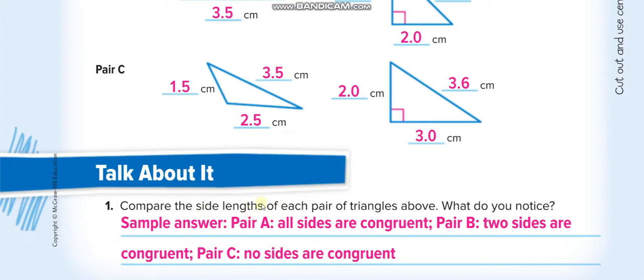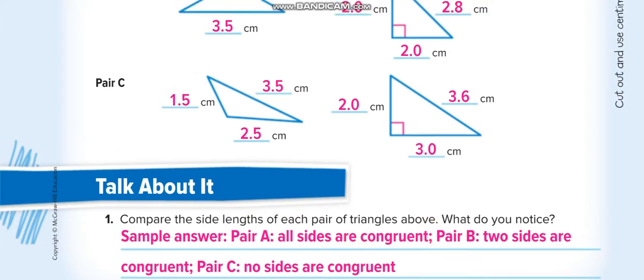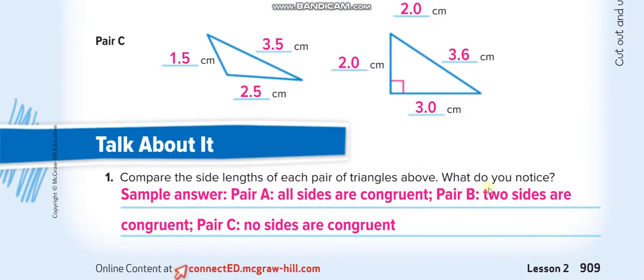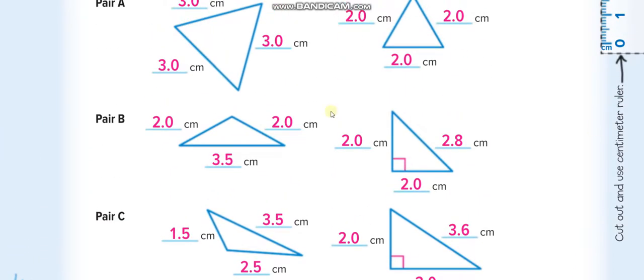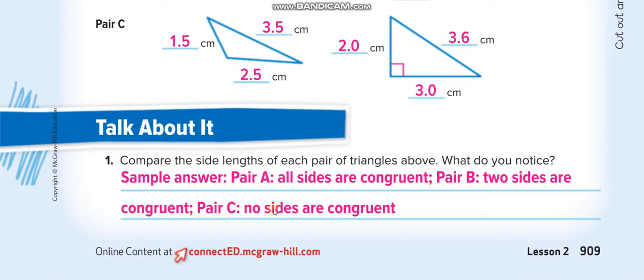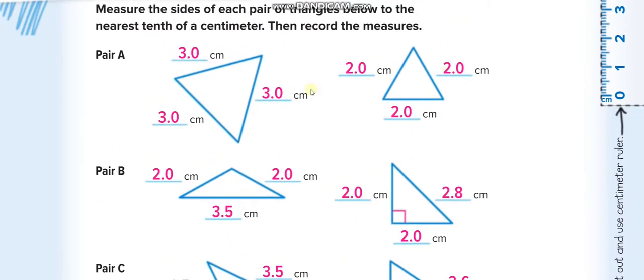Compare the side lengths of each pair of triangles. What do you notice? In Pair A, all sides are congruent — congruent means equal. In Pair B, two sides are congruent and one is different. In Pair C, no sides are congruent — all are different lengths. When all sides of a triangle are equal, we call it an equilateral triangle.